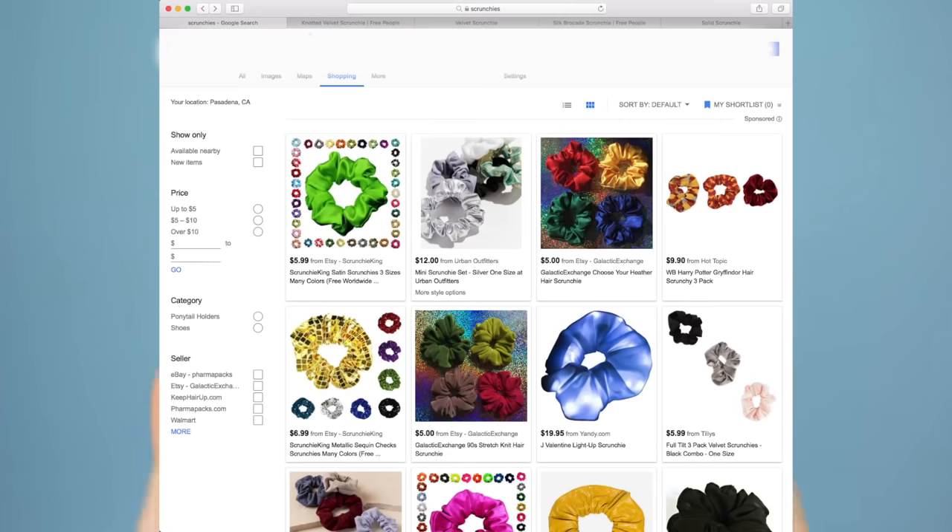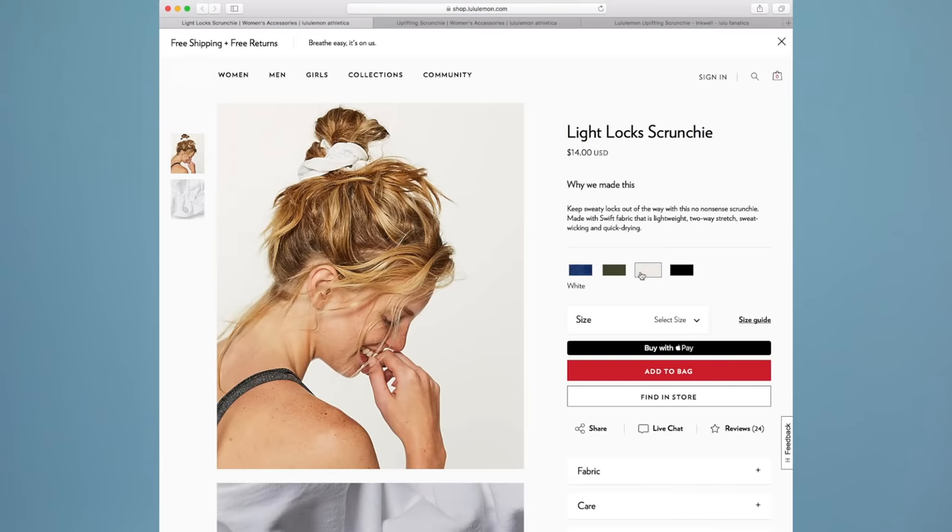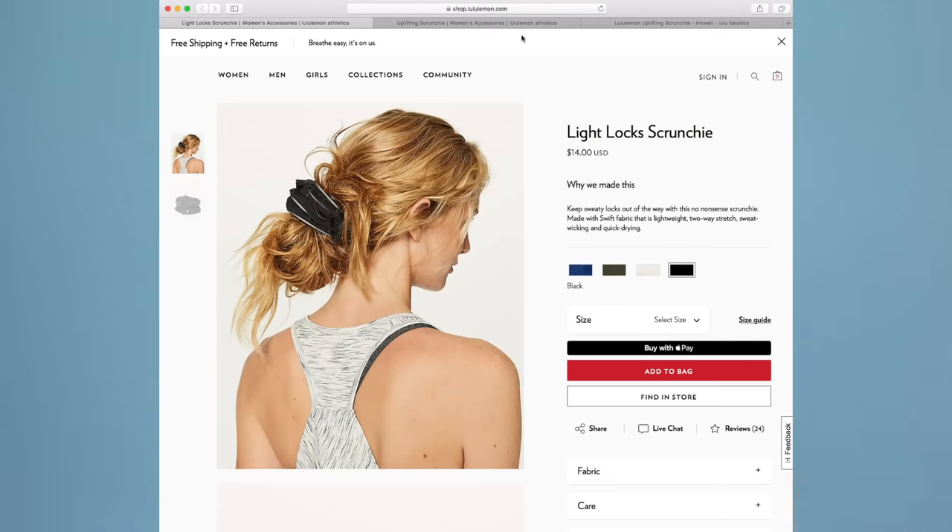Today's hairstyle is inspired by retail images of scrunchies. So essentially, if you're looking on a website and you see a scrunchie for sale, how did they style the hair with that scrunchie? It was a lot of low buns and messy buns, and so I decided to put that together and do a low messy bun.